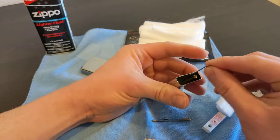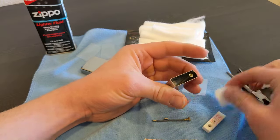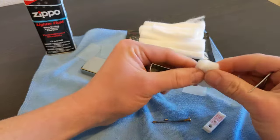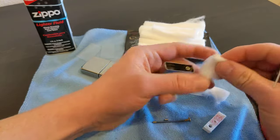The partial is gonna go behind the flint tube. Use your little paper clip and actually pull that apart into two bits.